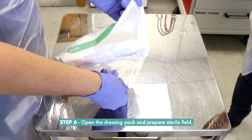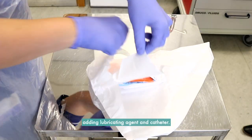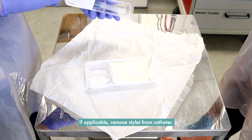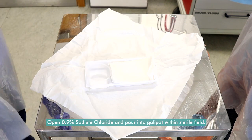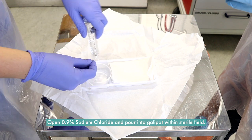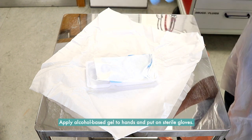Step 6: Open the dressing pack and prepare the sterile field, adding lubricating agent and catheter. If applicable, remove the stylet from the catheter. Open 0.9% sodium chloride and pour into the galley pot within the sterile field. Apply alcohol-based gel to hands and put on sterile gloves.